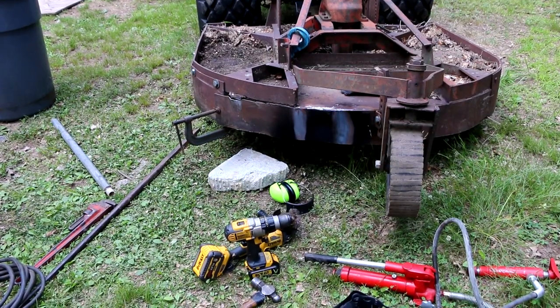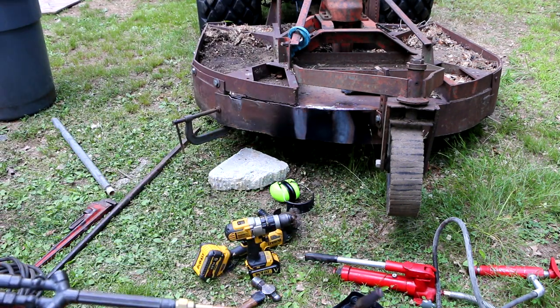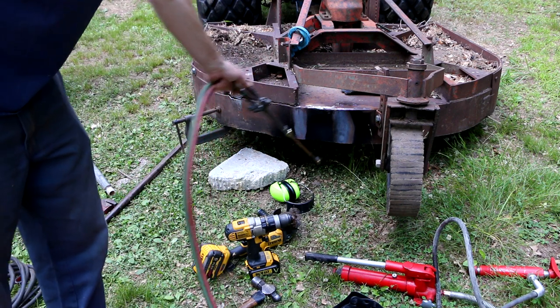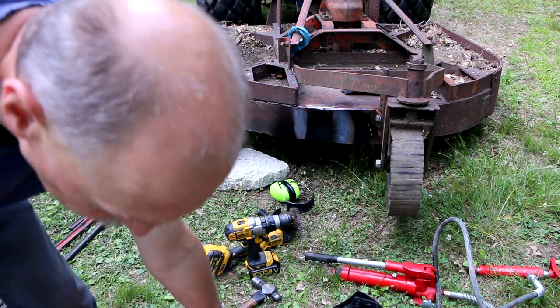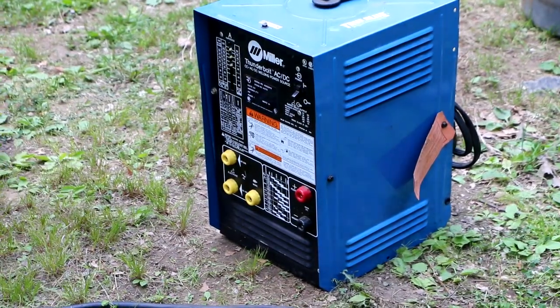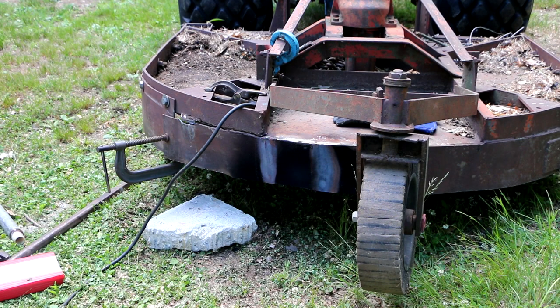Finally smartened up — grabbed my oxy-acetylene setup with a number six rosebud heating torch and heated the heck out of this in two spots. Now when I take the clamp off, it barely springs back at all, so that took a lot of the spring tension out of there. Eden just got done prepping it, grinding it up, so that we can use the Miller Thunderbolt to weld it.